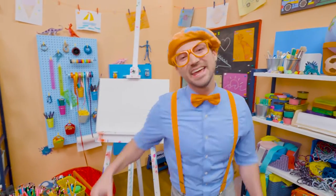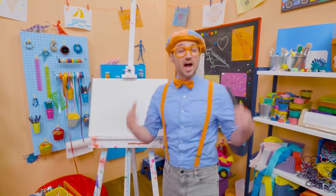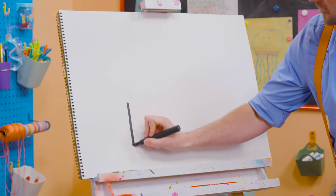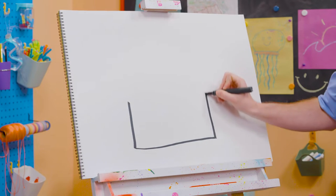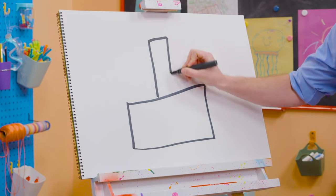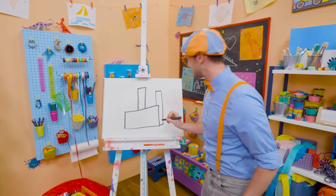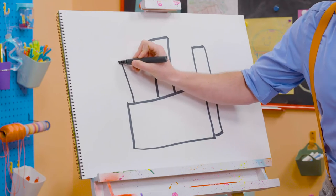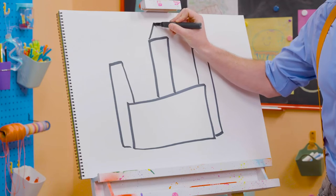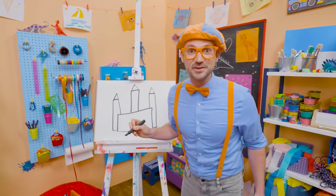Hey, it's me, Blippi! And I have something really fun for us to draw together today — let's draw a castle. There's a lot of rectangles on this one. So first, let's draw a sideways rectangle like that. And then a really tall rectangle right in the middle, a shorter one on this side, and a shorter one on this side. Look at that!